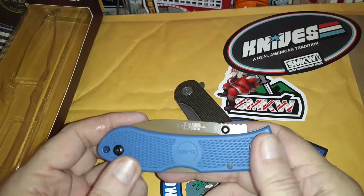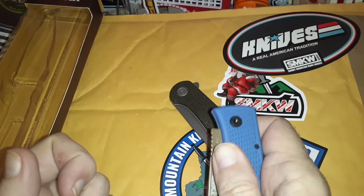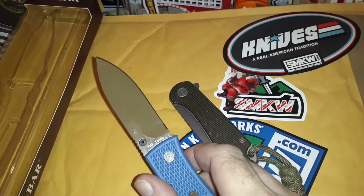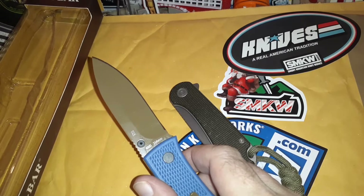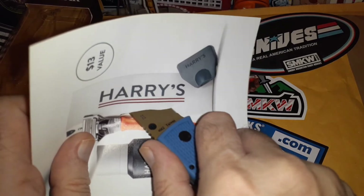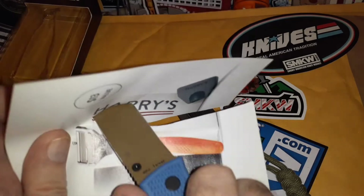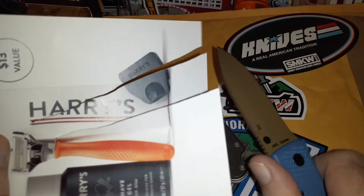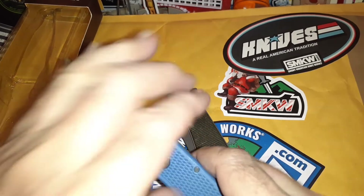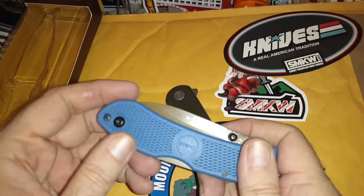I got the blue; they come in red, black, and other colors. It's a thumb roll type of deployment — not lightning fast. Like I said, it's got some nicks on the tip, but once you get past those the rest of the blade is sharp. You can't really feel the nicks when you're using it. Good little work knife.